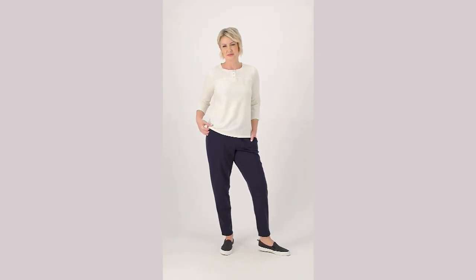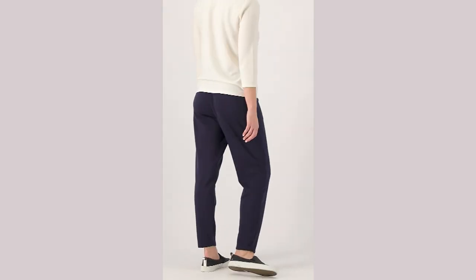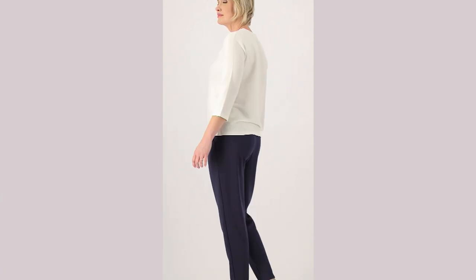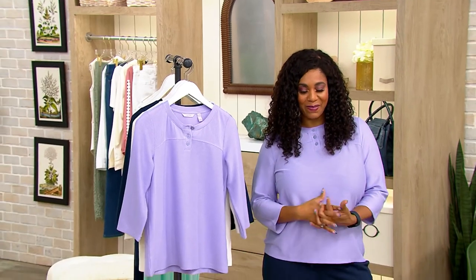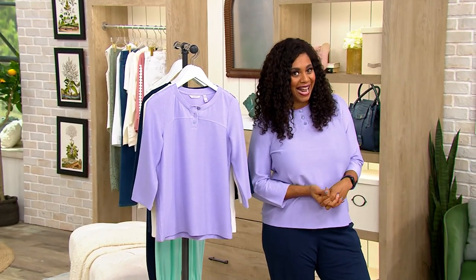So it's now time to talk about my top. It's the Jacquard Slub Knit Henley Top. It's $29.98 on a clearance price. $9.99 is your easy pay. It's A-566-986.